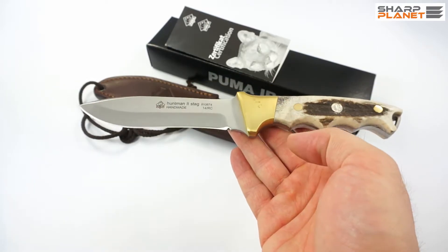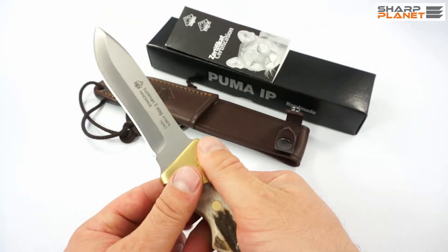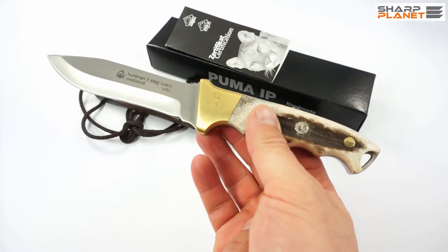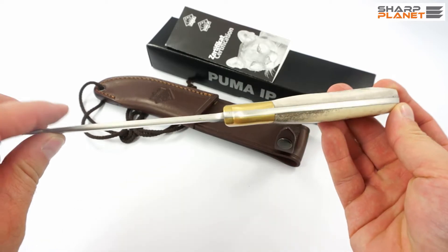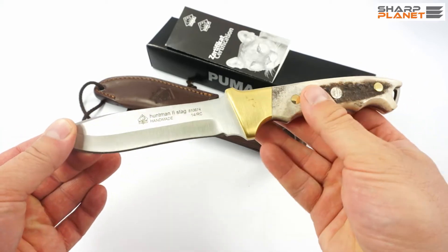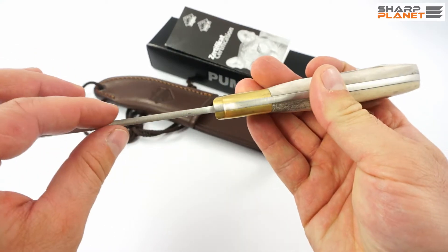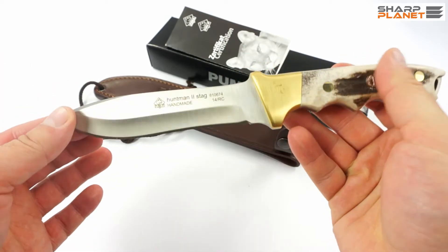It weighs 220 grams, so it is not particularly heavy. When you hold it, you can see that it is a really useful hunting knife. The blade design is full tang — the blade goes all the way through the handle, so it is really robust and reliable. The material used is 440C stainless steel, and the blade thickness is approximately 3.5 mm.